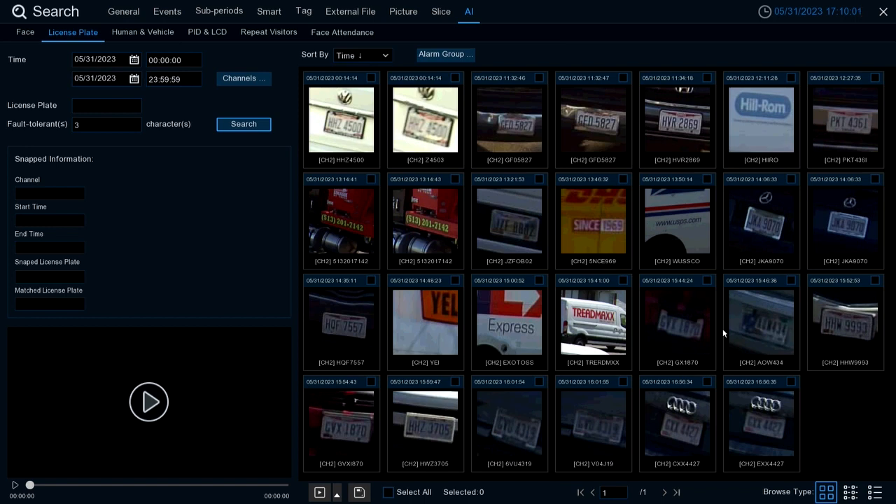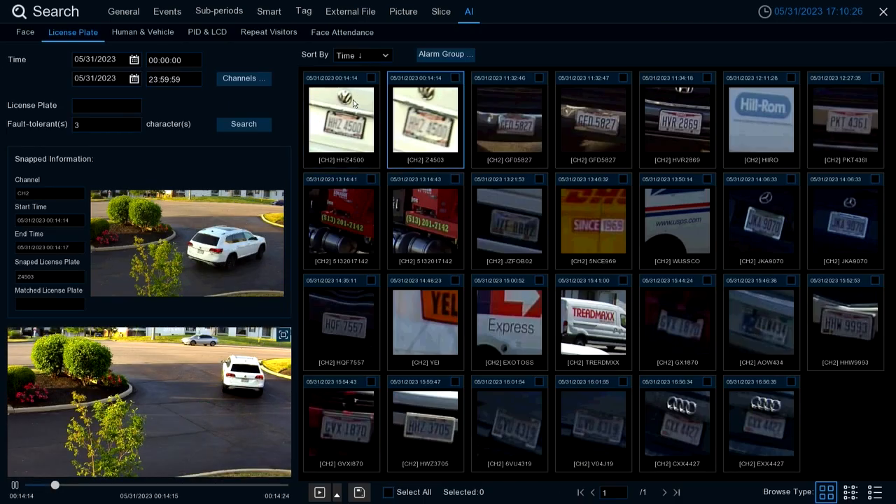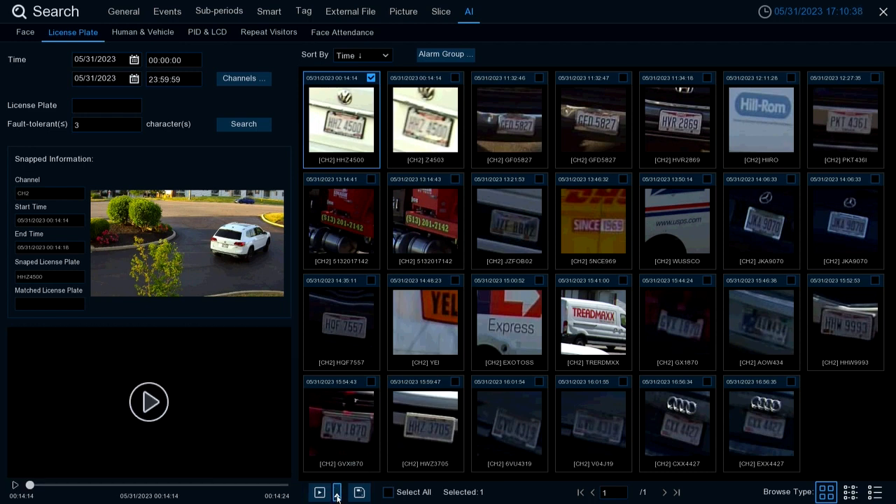The right-hand side will fill in with all plates found within those parameters. You can double-click on an image to go directly to the playback section, or select the image and it will play in the bottom-left corner. You can also check the checkbox, go to the play icon, select the little arrow extension, and choose how many minutes you want to play back via a quick playback option. Additionally, you can select a video clip and hit Back Up to back it up to a flash drive, assuming you have one connected.